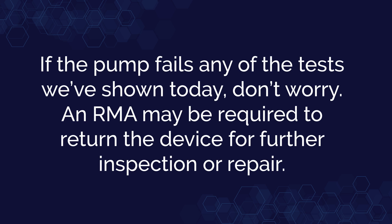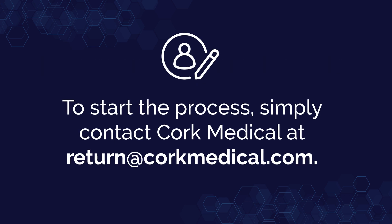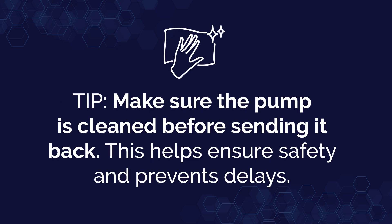If the pump fails any of the tests we've shown today, don't worry — an RMA will be required to return a device for further inspection or repair. To start the process, simply contact Cork Medical. We'll have an email for you: return@corkmedical.com. When you go ahead and turn this pump in, we want to make sure that the device is properly cleaned. This ensures safety and will prevent delays.